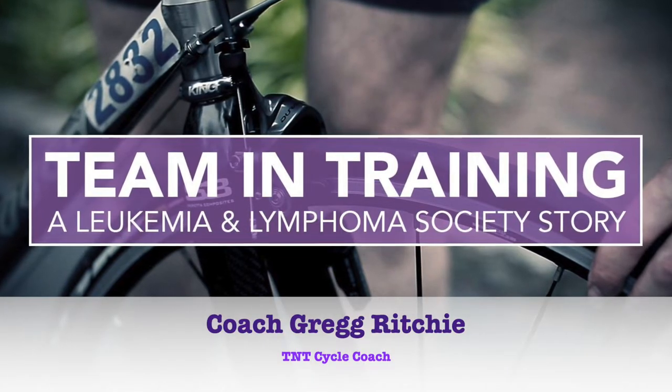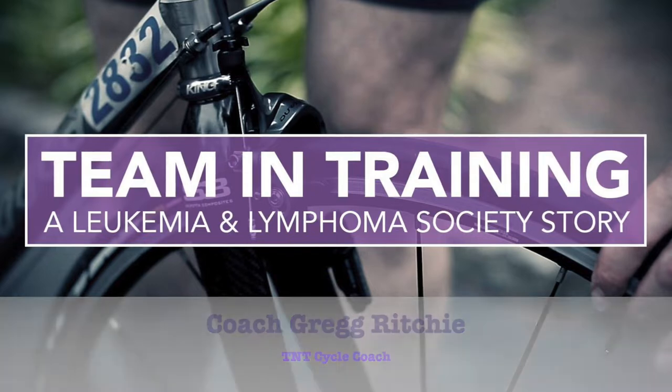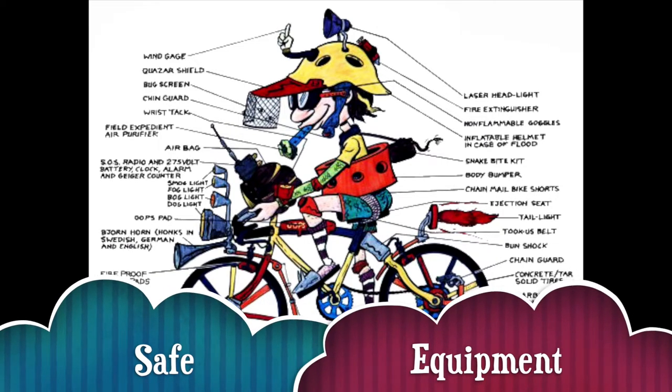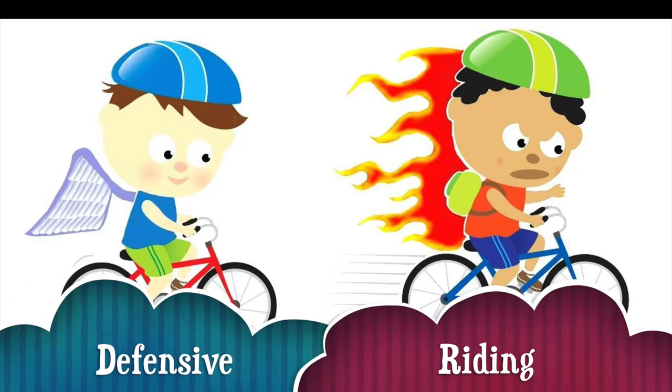In this video, we'll discuss what you need to know in order to ride your bike safely and to comply with the rules of the road. The three keys to riding safely on your bike include using safe equipment, having good riding skills and techniques, and defensive riding.